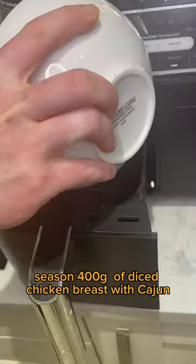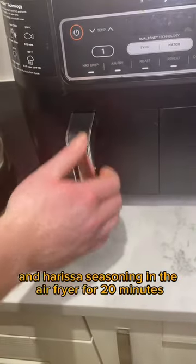Season 400 grams of diced chicken breast with Cajun and harissa seasoning, then cook in the air fryer for 20 minutes.